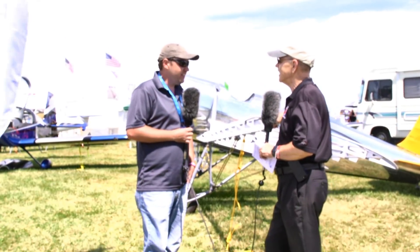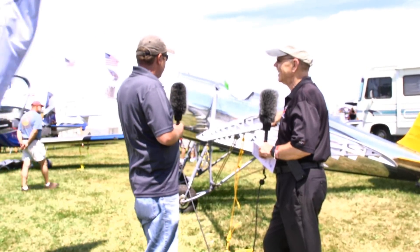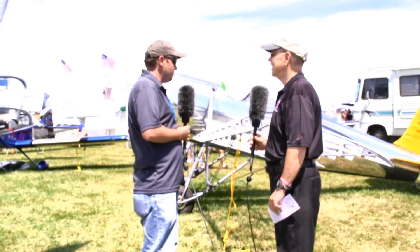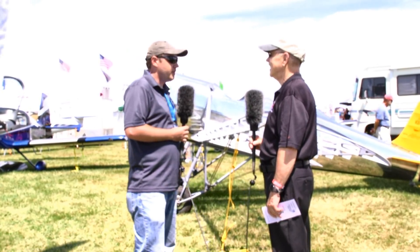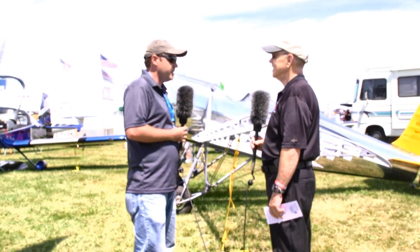I was born in the wrong decade. It's as simple as that. I picked up an AeroCrafter when I was just a kid and I would look through the AeroCrafter at pictures of airplanes, and among many others this one stood out. I feel the market's ripe for it and I hope that people want it as much as I did when I was a kid.